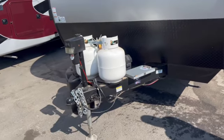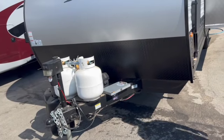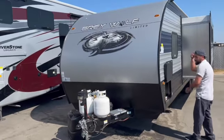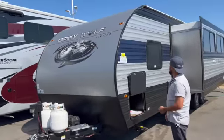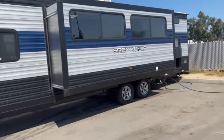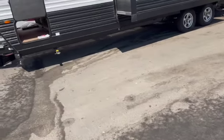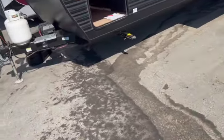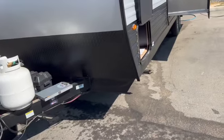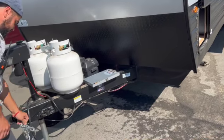This is Mike from RKU Distributing. Today we're looking at a California Department of Fish and Wildlife RV project — this is a Gray Wolf 26 DBH. We're going to do a walk-through this morning; today is Sunday, October 16th, 2022, and we're starting right now.